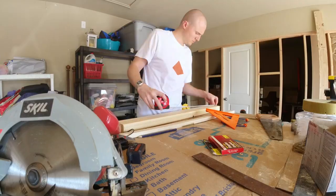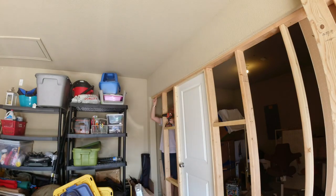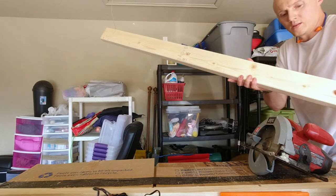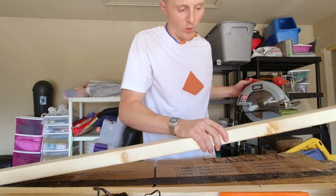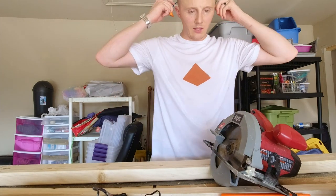Now that the party is over, it's time to get to work. This is the last stud that I need to cut to frame this wall out — 80 and an eighth is what I need. Let's do this.